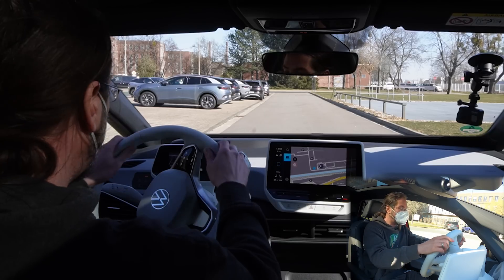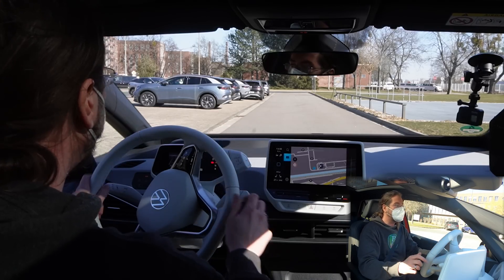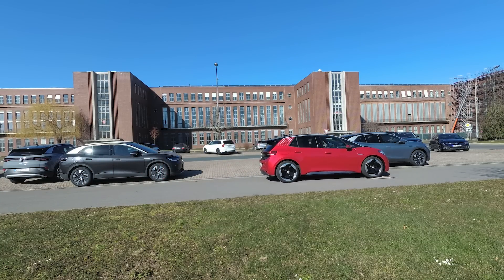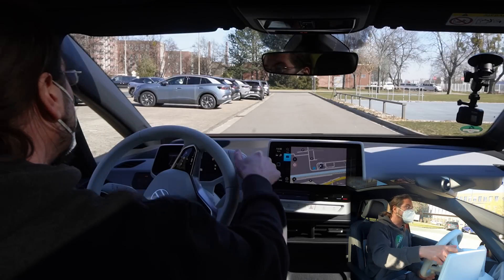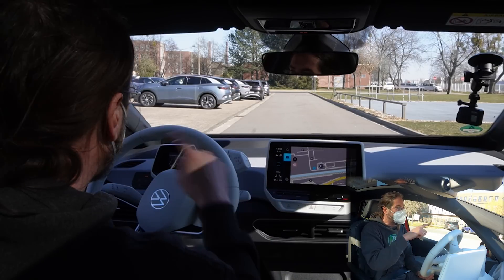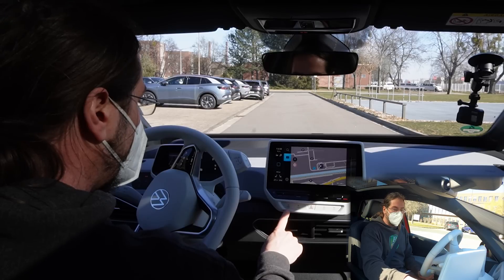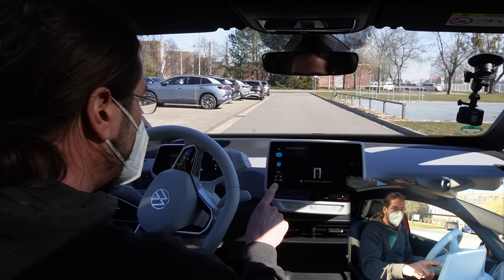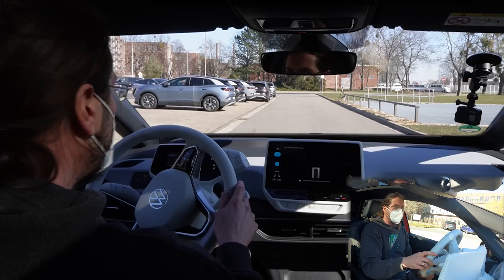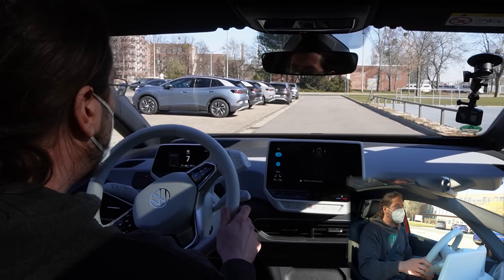When it's done it will give you a message saying 'parking done' and will put the car in park — very cool. So let's watch the video. We're in this wonderful red ID.3, testing the Park Assist Plus function, and driving toward the parking area they built for us. You have to be in the P menu and driving under 40 km/h to see the parking spots.